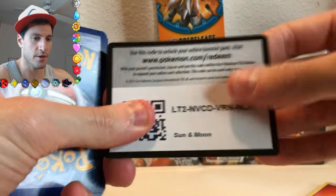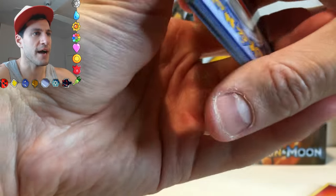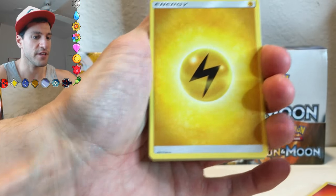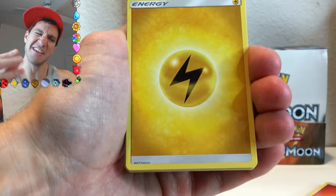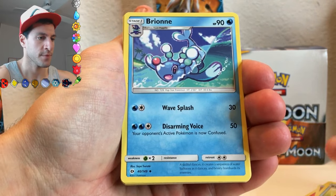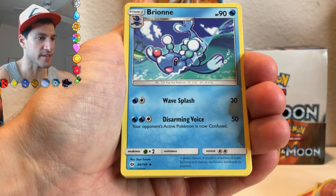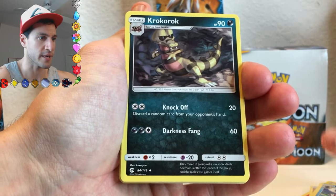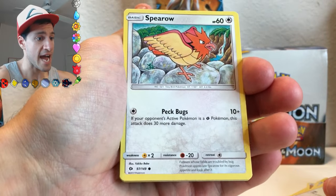Here we go. And it's weird — I really feel like the cards... I don't know if it's just me being biased because I'm really excited about this set, but I feel like the cards just feel nicer. Energy. I love the drawing and artwork on this card. Still don't want to go swimming. Crabrawler. Pikipek.